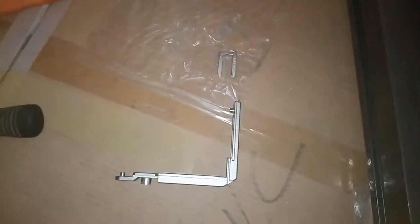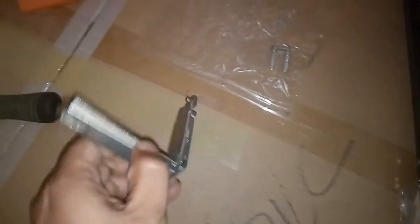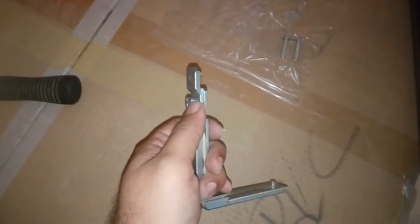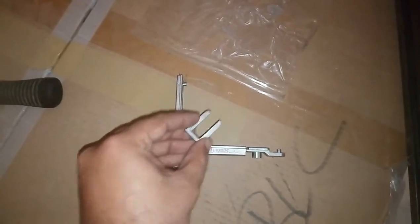Hello friends, this is a short video explaining the fixing of corner transmission of Kelly. This is the corner transmission of Kelly, along with a locking point already given in it, and this is the locking clip which you need.